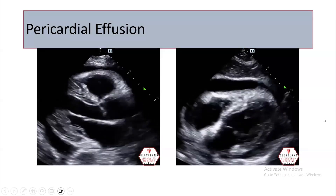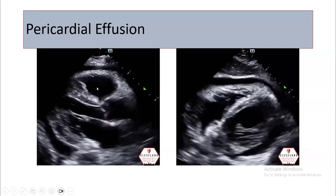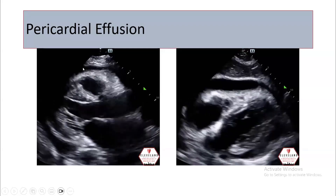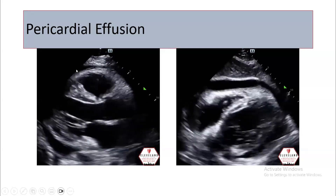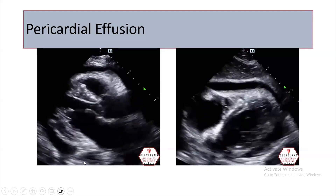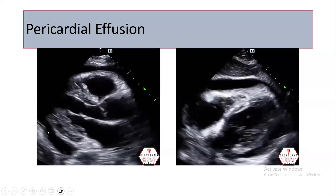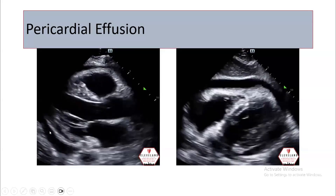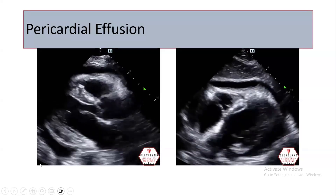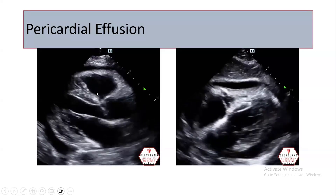So if we talk about the pericardial effusion, this is how it looks from the parasternal long axis. There is anterior pericardial effusion and posterior pericardial effusion. And this is the descending aorta — the descending aorta is here. So if it's the descending aorta and the pericardial effusion is here, and the effusion is here below the descending aorta, this is a pleural effusion. But anyway, this is pericardial effusion, not tamponade.